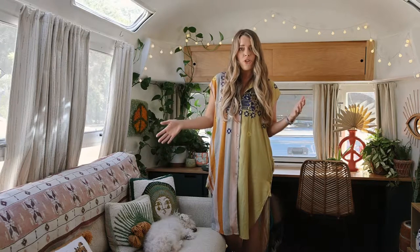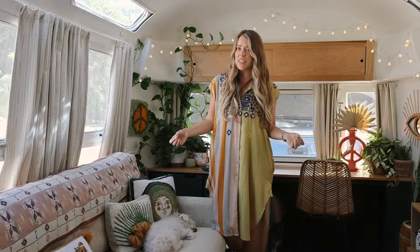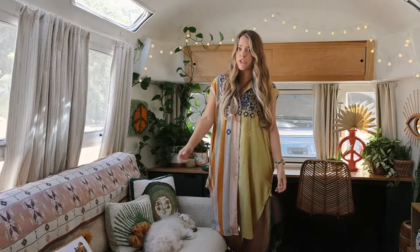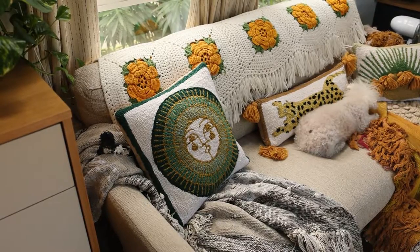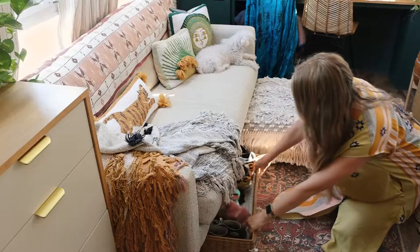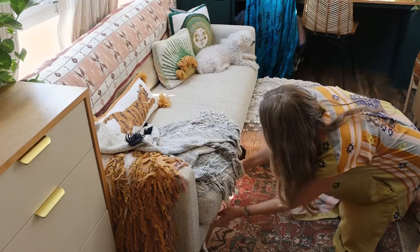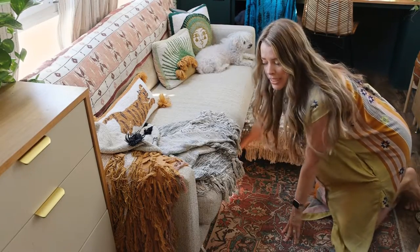Is it fastened down? No, it's not. We have gone literally thousands — maybe even tens of thousands of miles — and it hasn't budged. When things are heavy enough, especially in the front half of a trailer, you don't have to fasten them down, at least from our experience. Apartment-sized sofas are the perfect size for most RVs, smaller ones like an Airstream. And you have the added bonus of being able to put storage underneath — shoes in here, and clothes on the other side depending on what season we're in.